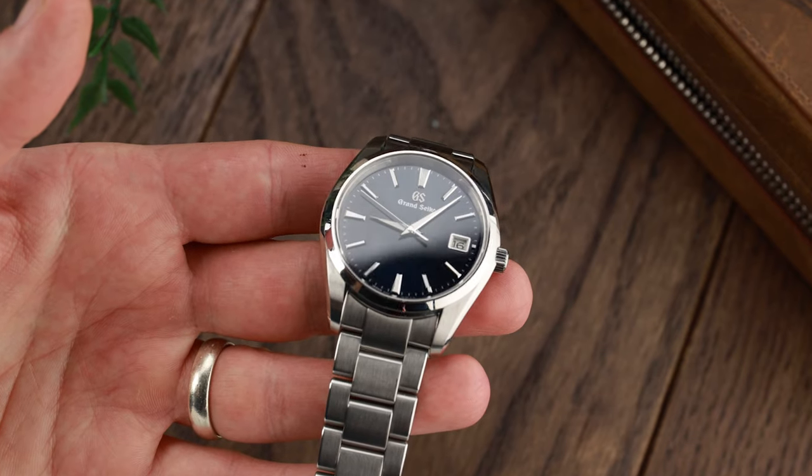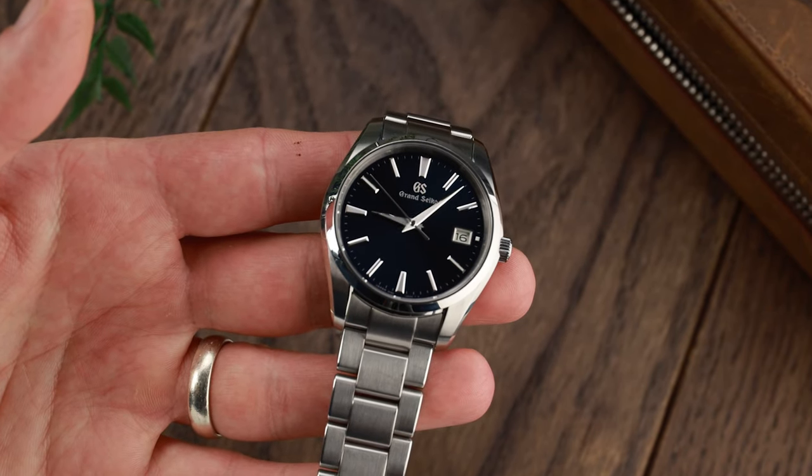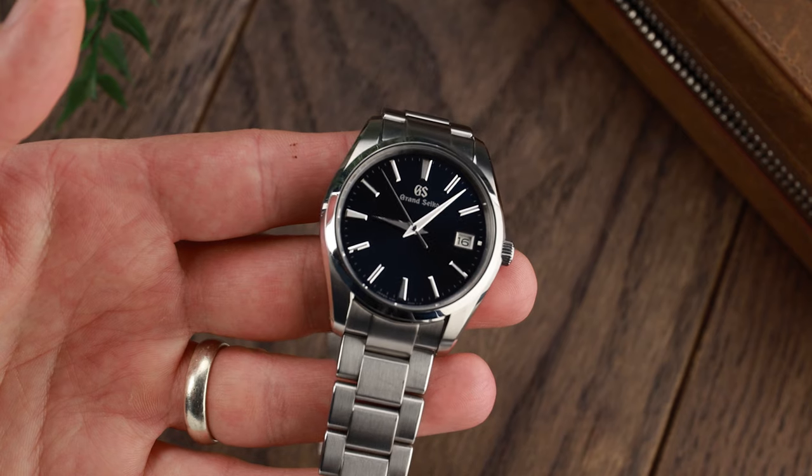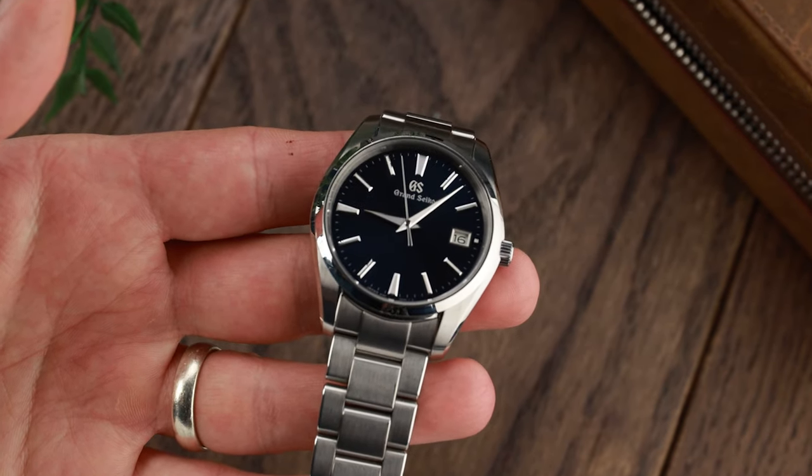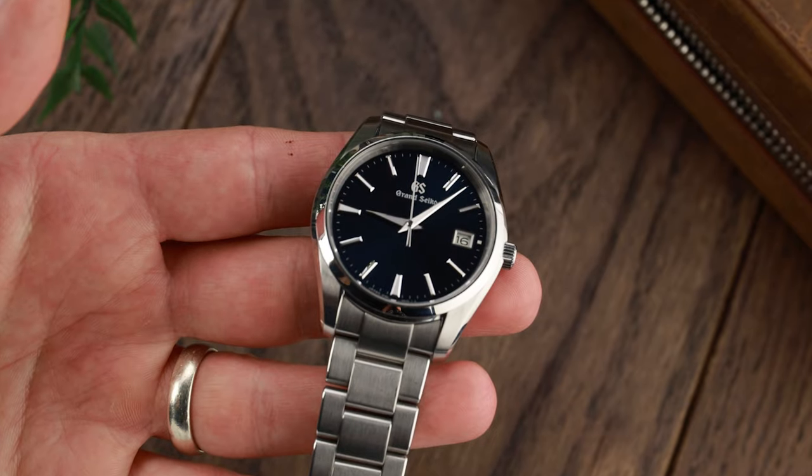Yes, you heard it right — quartz. It's not such a dirty word. It's time for quartz watches to be recognised for what they are: superb pieces of engineering, particularly when they're made by Grand Seiko. Because what I can't get across effectively enough is just how good and solid the engineering on this watch is.